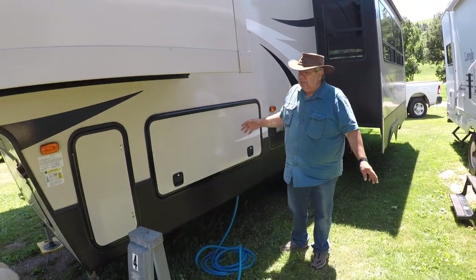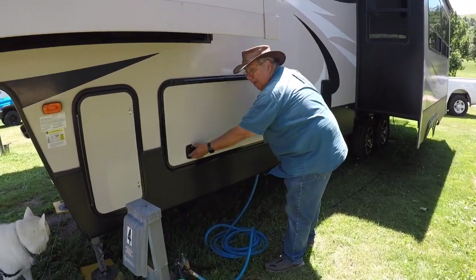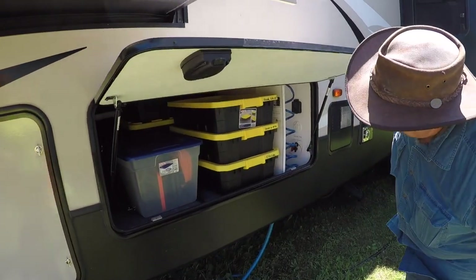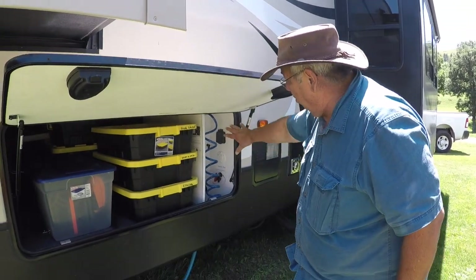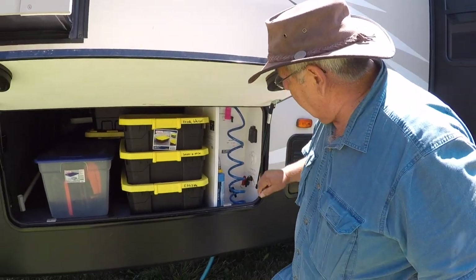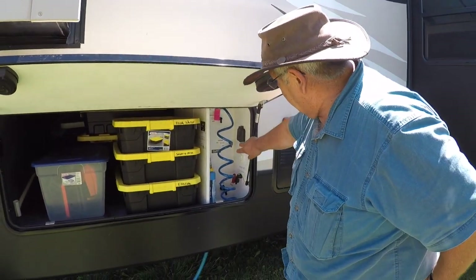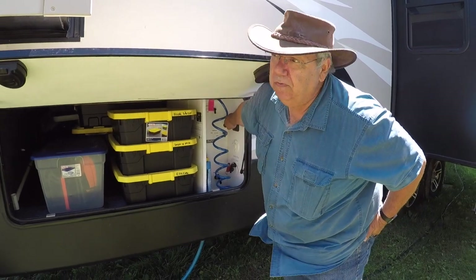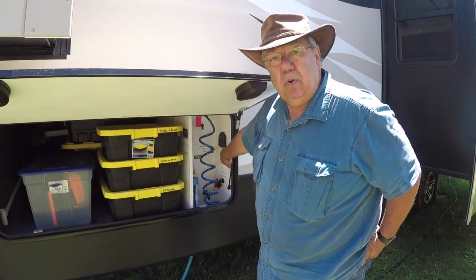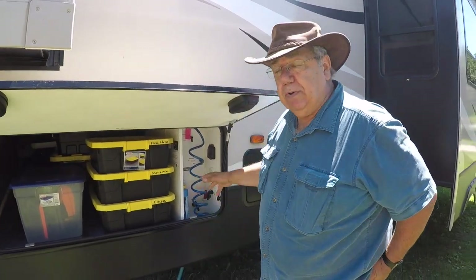We're going to start on the back side. On this side we have a pass-through storage and wet bay. Our storage is starting to look a little bit better. In the wet bay we've got gray and black tank poles here, our freshwater inputs, and a blackwater flush. We are pre-wired for solar, which is very cool, and pre-wired where we can hook up to a satellite or cable.